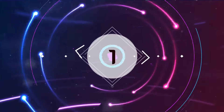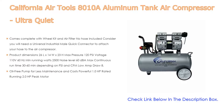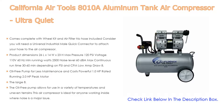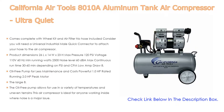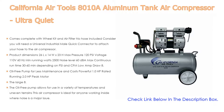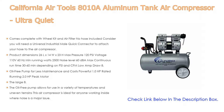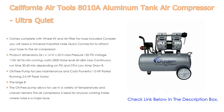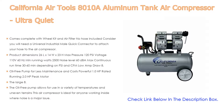Number one: the California Air Tools 8010A Aluminum Tank Air Compressor Ultra Quiet — our most popular product. It comes complete with a wheel kit and air filter, though no hose is included. You will need a universal industrial male quick connector to attach your hose. Specs include dimensions of 26L x 14W x 23H, max pressure 120 PSI, voltage 110V/60Hz, min running watts 2500, noise level 60 dB, max continuous runtime 30 to 60 minutes depending on PSI and CFM, and a low amp draw of 8.5 amps.